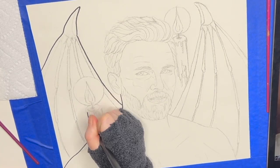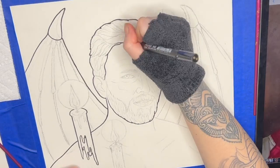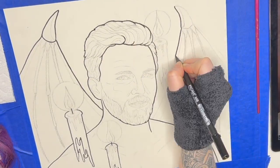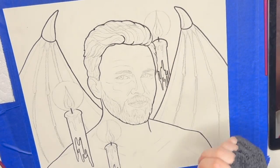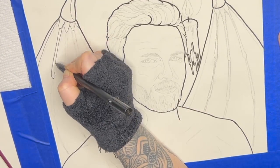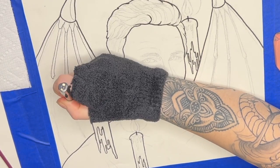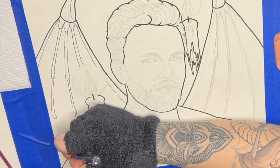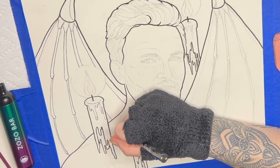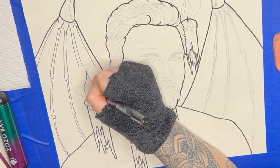I usually like to use a thicker outline for the very outside edge of things. Here I'm using the medium-sized marker, and these Pigmas are really nice because they're waterproof, so you don't have to worry about it smearing around. I like being able to line things out first, and I usually try to go over with my eraser to lighten up that graphite a little bit before I go over it with the marker. I feel like it just makes the ink go onto the page a little bit easier. Having those bolder lines really adds more depth and makes some things come across as more bold than others.